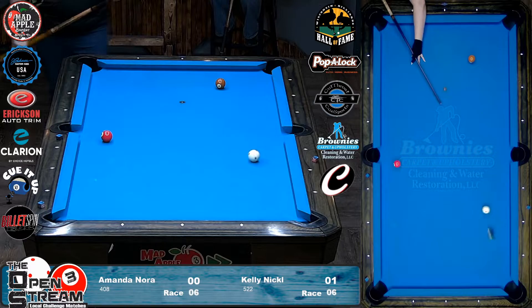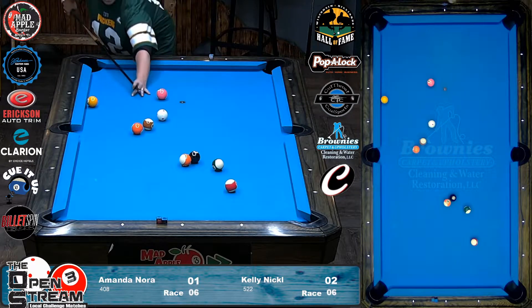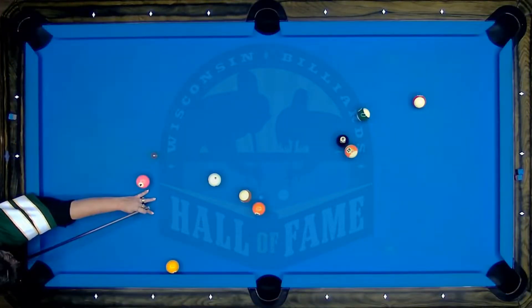Bang. Harder. Nice. One on the board. I feel like the 13 could have went in the side, though. Is that the 12? So she can play safe off the 14 here. Oh, it is a 13.